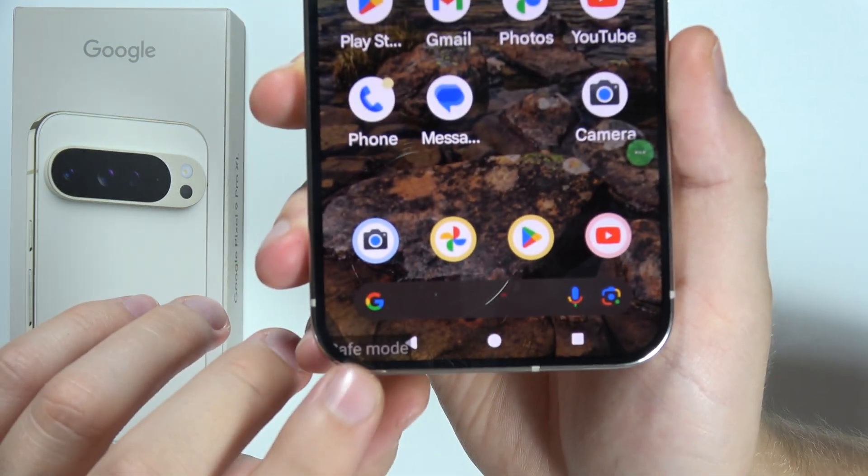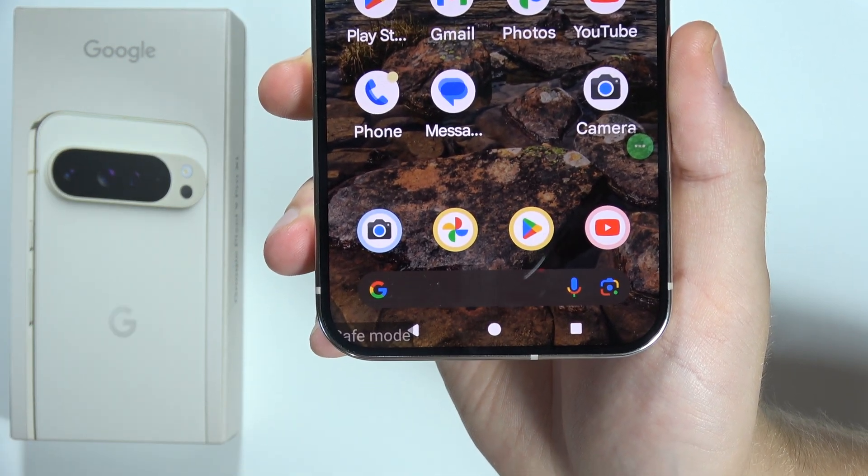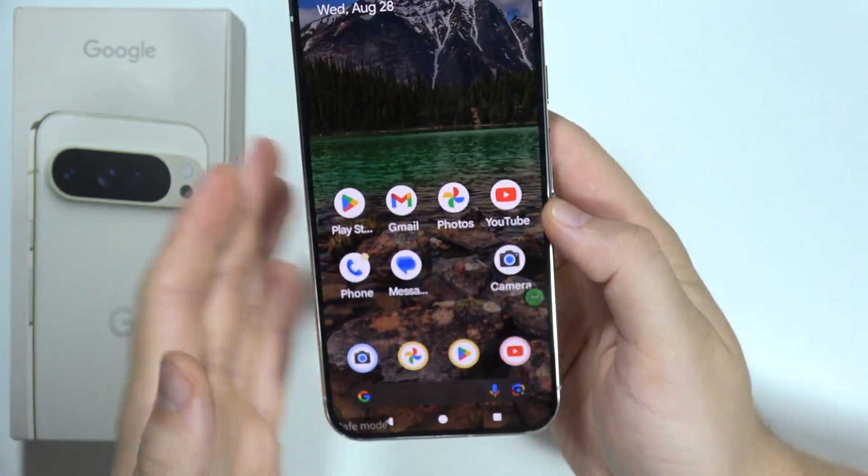Hey, let me quickly show you how you can simply turn off the safe mode on the Google Pixel 9 Pro XL, and it's really simple.